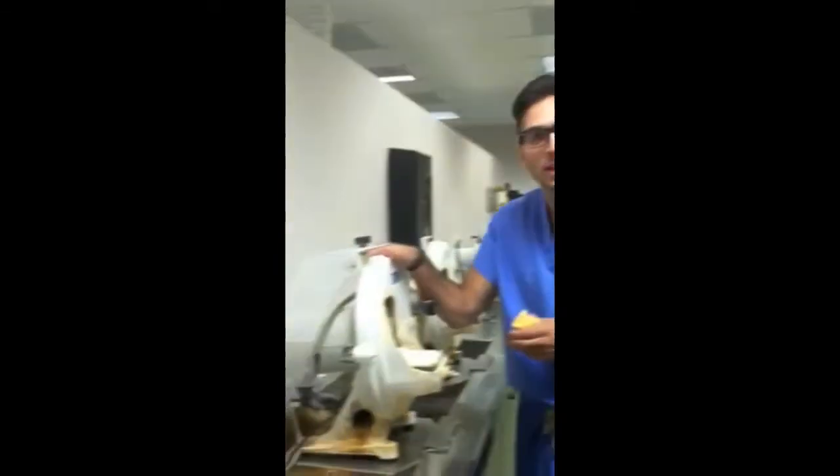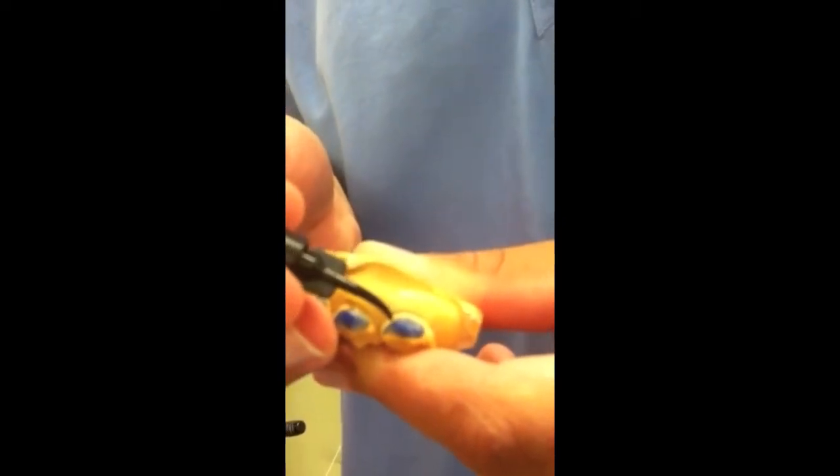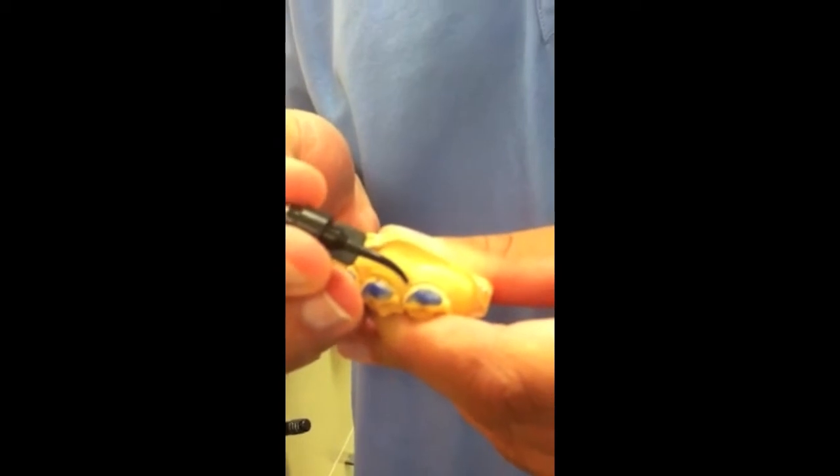We also want to make sure that the occlusal plane is parallel to the base of the cast. To accomplish this, we'll be using this nice machine right here. And this is what it should look like when you're done. After you've trimmed your cast, you want to apply block-out resin to every single tooth in the arch, making sure you're a millimeter away from the incisal edge and the gingival edge to prevent translucency in the incisal and gingival irritation. Make sure the thickness is about 0.5 to a millimeter thick, allowing for the resin to set on the tooth structure.